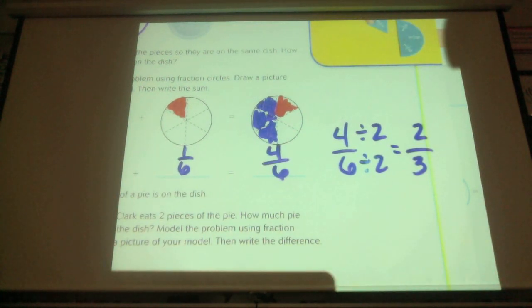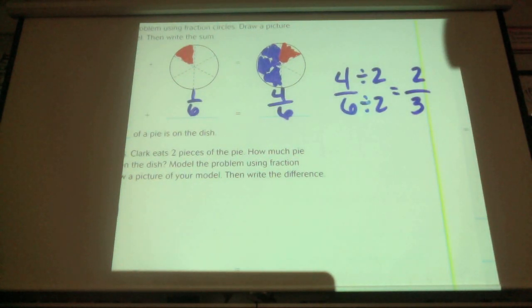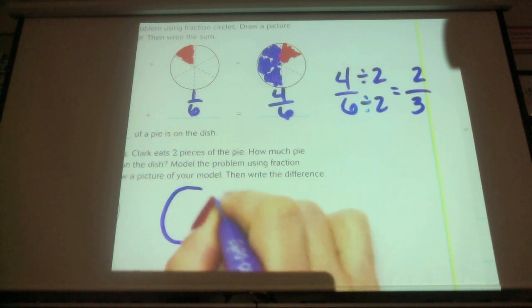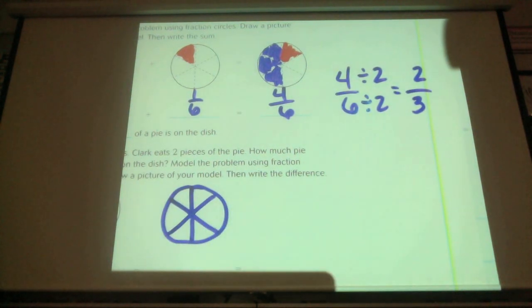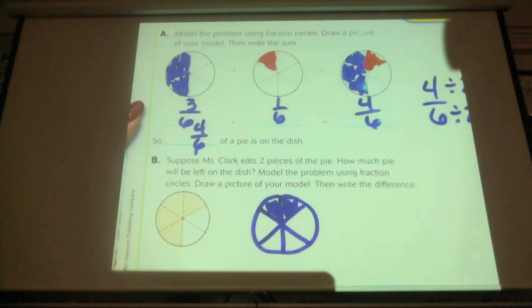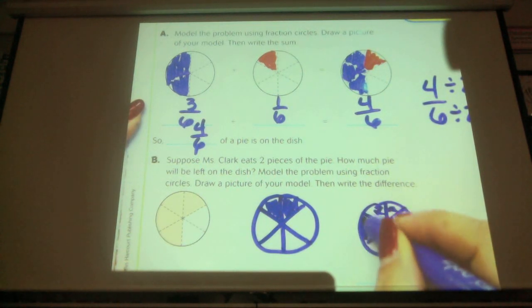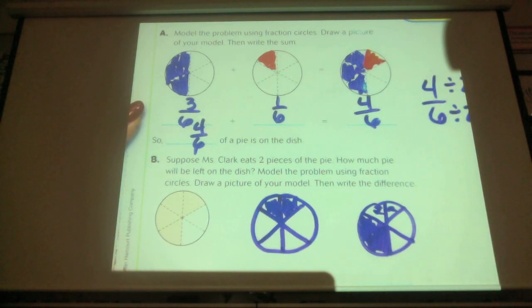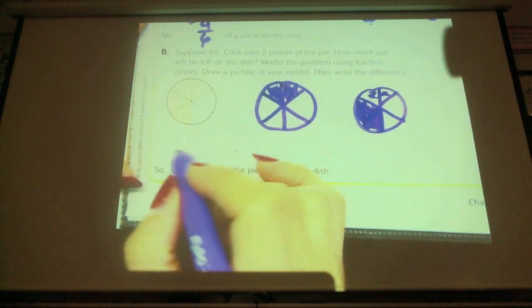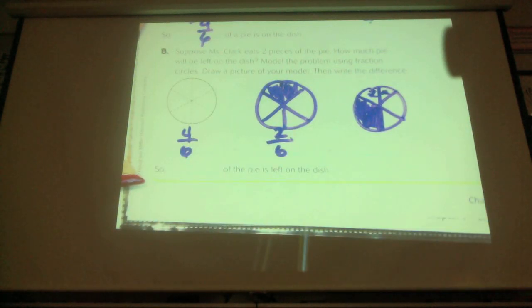This is not asking us to do it in simplest form — just a little review, because that will be on tomorrow's test. Suppose Ms. Clark eats two pieces of the pie. How much pie will be left on the dish? Model the problem using the fraction circles. How many pieces does she eat? Two. If we started with four pieces and we take two of them away, our pie will end up looking like this — we took these two away, so this is what's left.